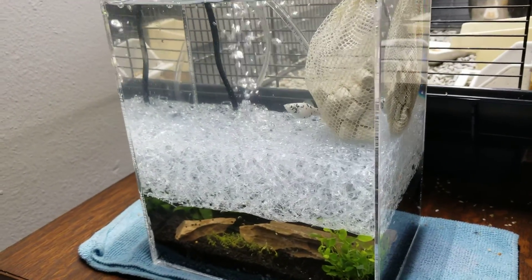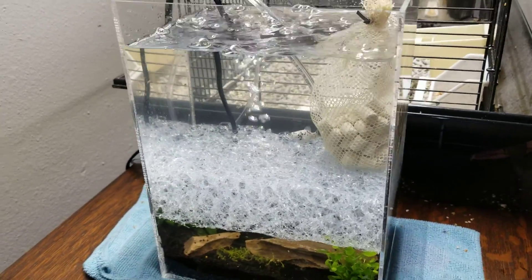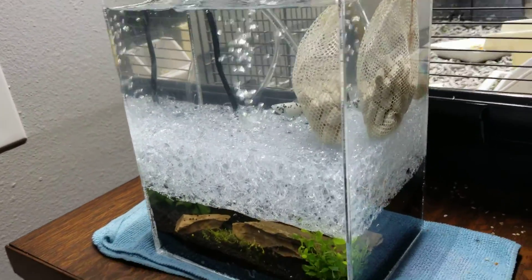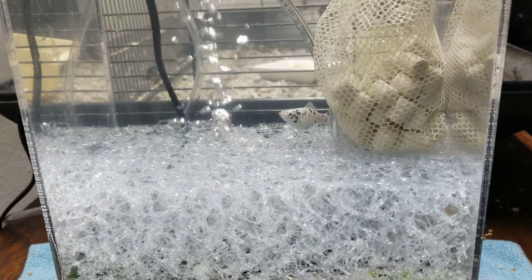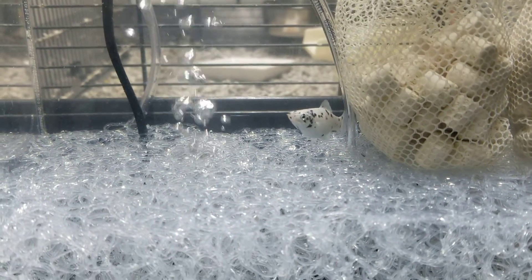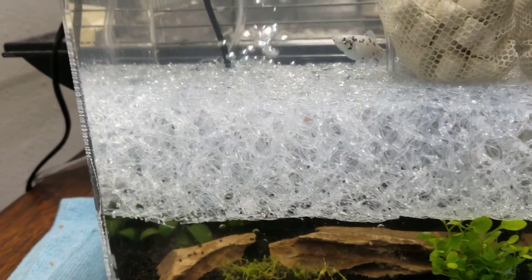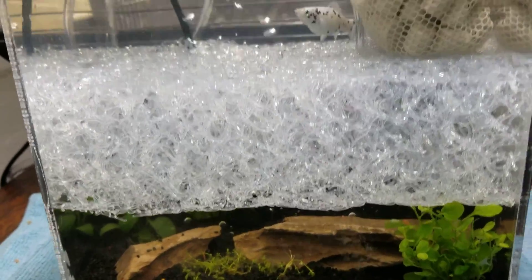Hello aquarium hobbyists! I'm coming at you with this nursery idea I have here. It's about a one-gallon desktop tank — a little acrylic cube. So what I did here is we have a little pregnant Dalmatian Molly, and we put her in this little nursery tank where I used the Matala mat as a divider for the tank.